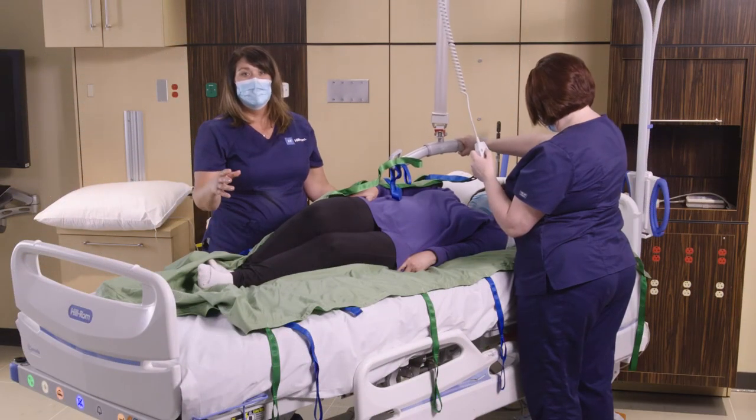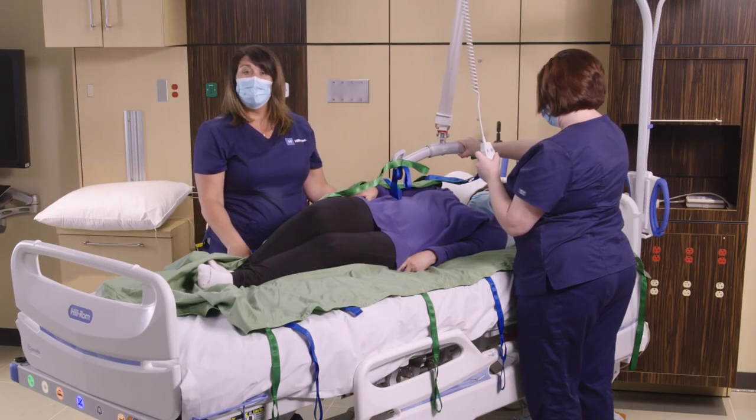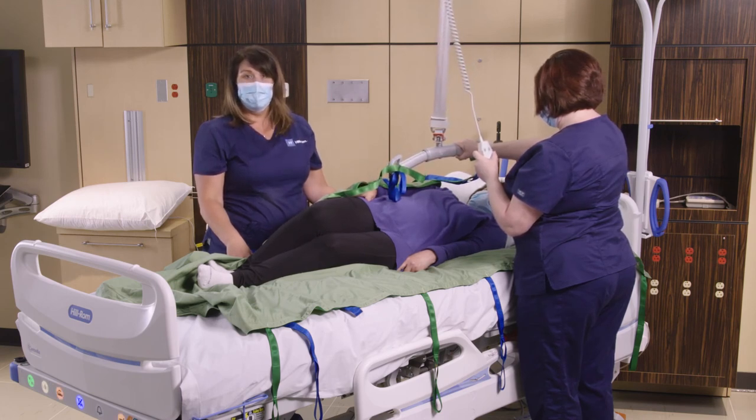Thank you for watching. If you have any further questions, you can contact your local Hill-Rom representative or visit hillrom.com.